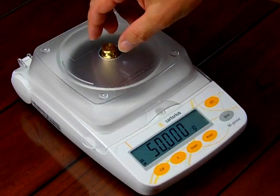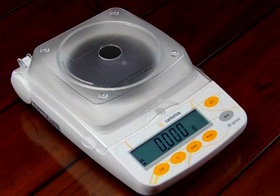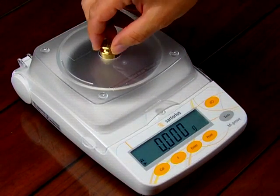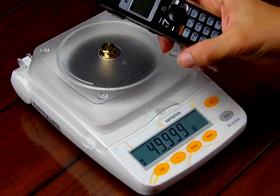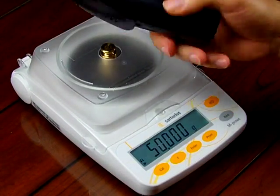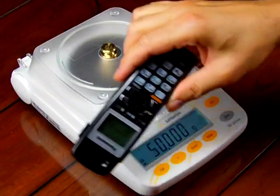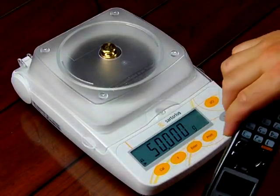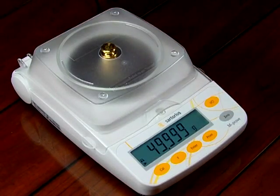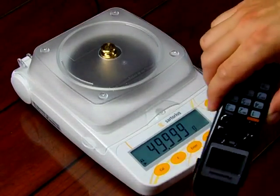If I take off my 50 grams and zero out the balance, then put my 50 grams back on — lo and behold, it's 50 grams. Now, I have here a Panasonic handheld telephone. You'll notice the phone right now is off. And if I move this telephone around the balance, you don't see any change in the display whatsoever — maybe one division, but that's just the strain gauge itself. Overall, it's a very stable reading.